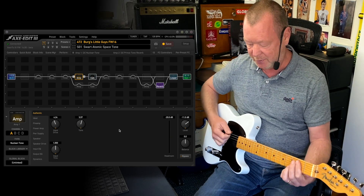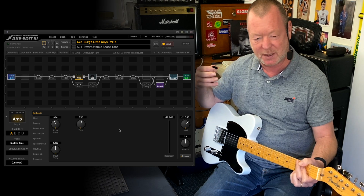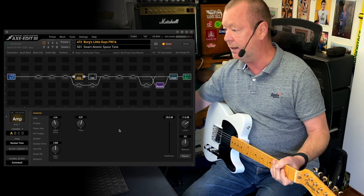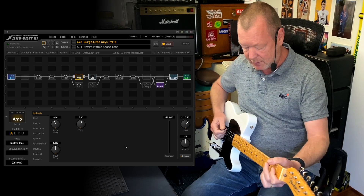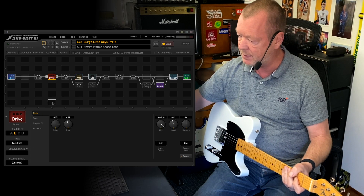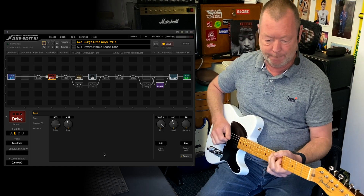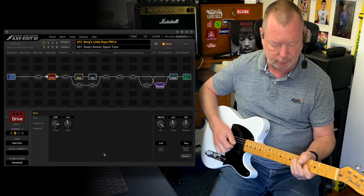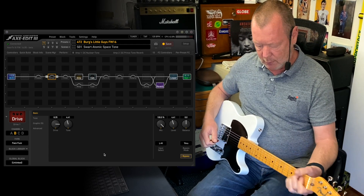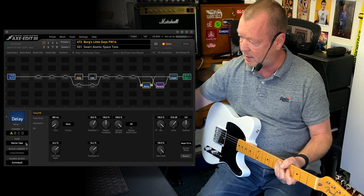Great, really crisp, fresh kind of top end. Somebody — it might have been Yek — said it's sort of like a mixture between an AC-30 and a Princeton kind of thing, and it really is. In the effects line-up here, you've got a drive — the Old Face Fuzz — and a bit of delay, which for all of the scenes is the same: a stereo tape delay.